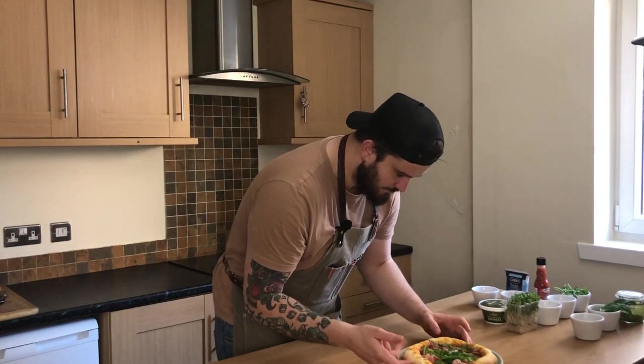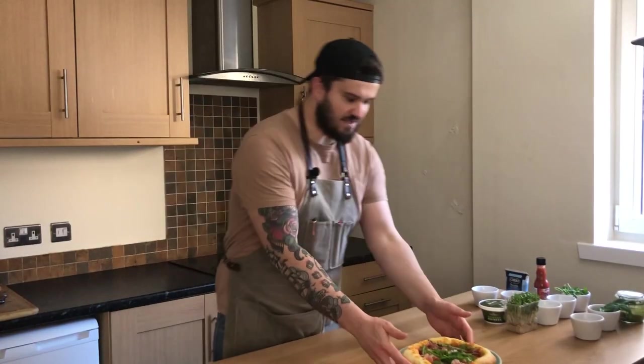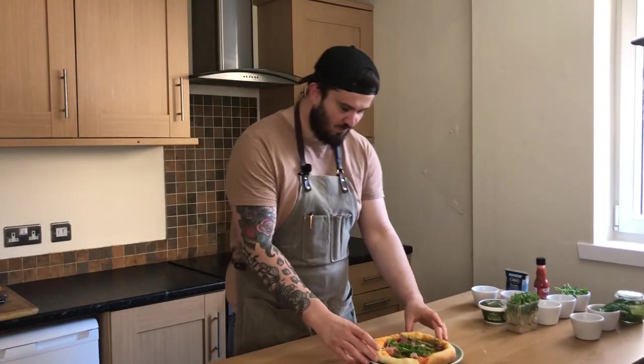This is absolutely beautiful — nice, soft but crunchy. So this is it, this is how we make pizza. Now I'm going to open myself a beer and enjoy both of the pizzas. Thanks for watching!